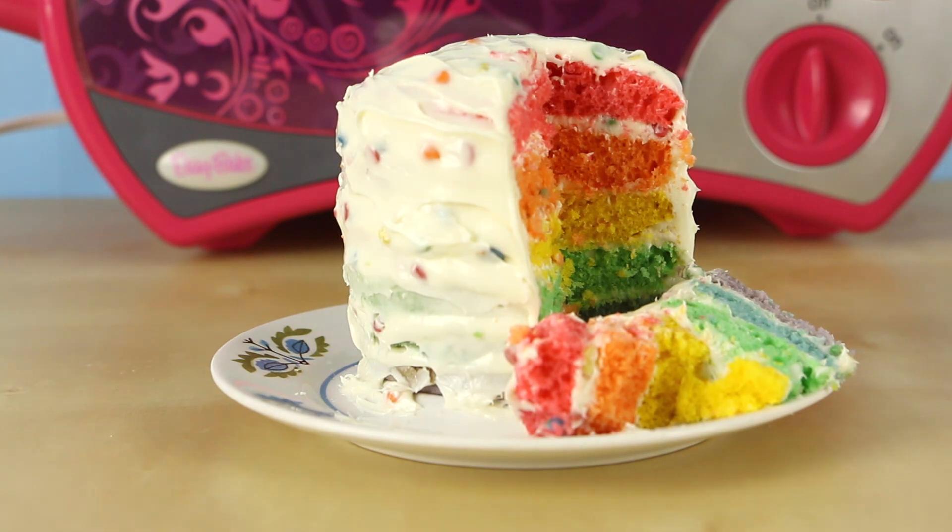Guys I hope you really enjoyed watching me make this miniature rainbow cake with my easy bake oven. It was very easy and super fun to make. If you guys would like to see me make some more recipes with my easy bake oven, let me know in the comments box down below. Thanks guys so much — we'll see you in the next video.